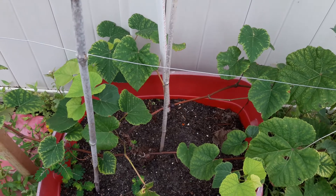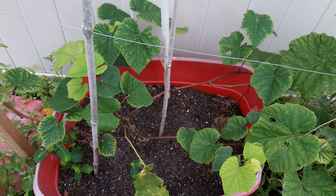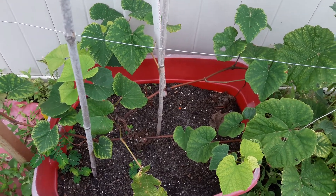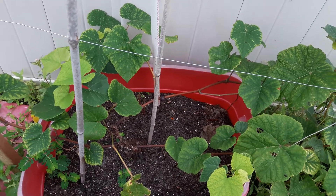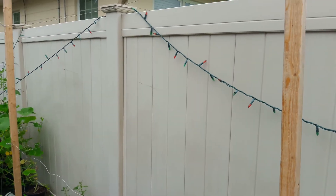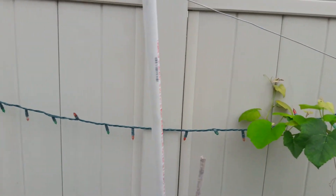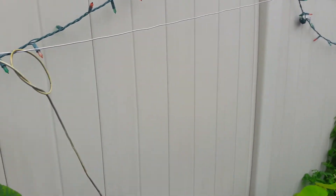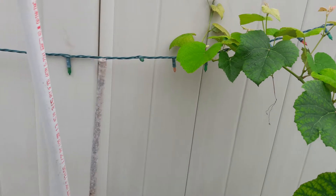Well, the Concord Seedless Grapevine was just sitting in a container, and it was just sitting there, and I was like, damn, well, I have to do something with it. So I made this little trellis for it, and I really need to tighten up the wires here, because I tried to use this to help it grow up on the wires, but that's not working. Don't laugh, but hey, I'm just trying something.